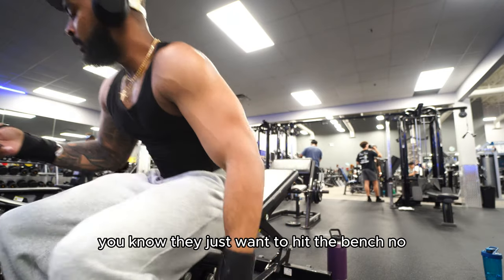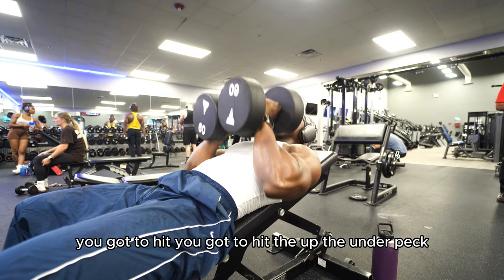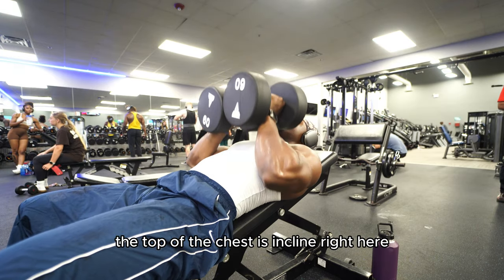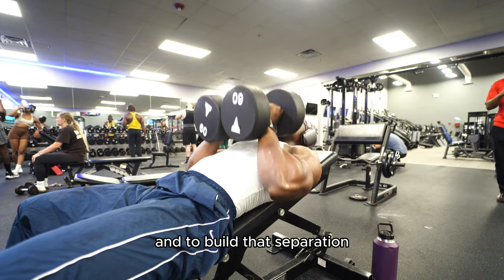A lot of guys neglect this — they just want to hit the bench. But you've got different areas of your chest you have to hit. You've got the underpeg, and the top of the chest is incline right here. This builds the top of the chest and that separation.